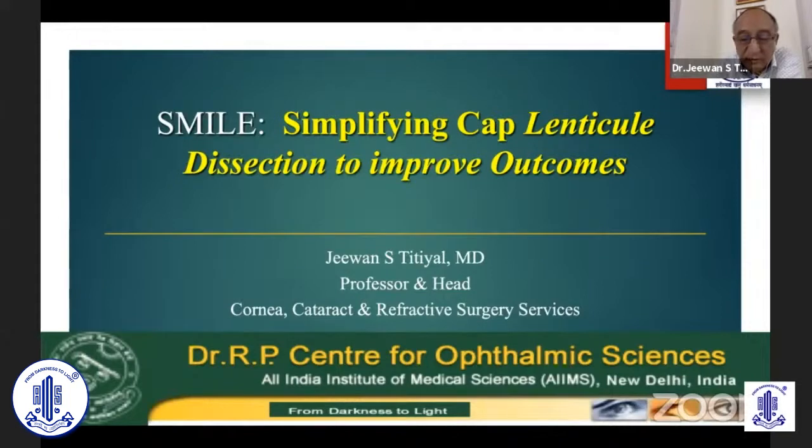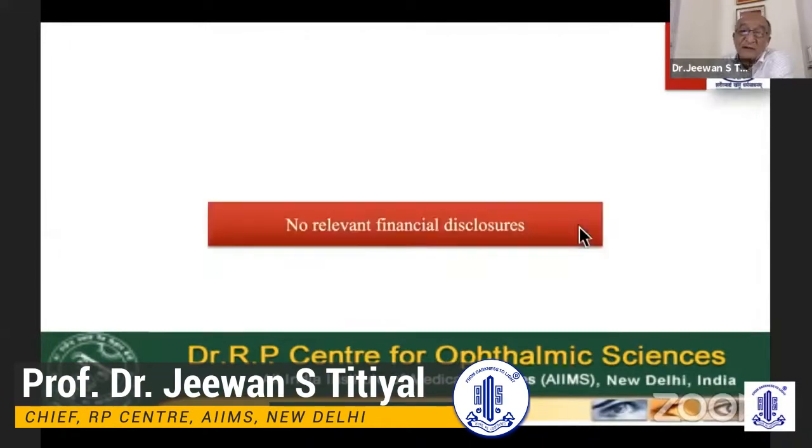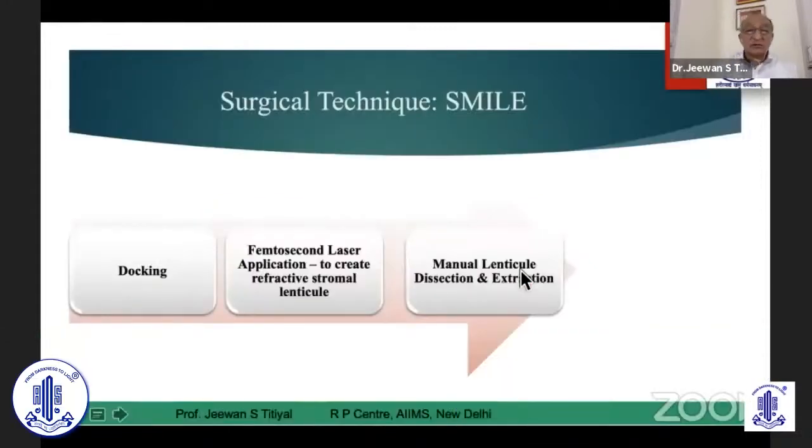One important thing is that surgically, things should be simple so that we don't create much problem for these cases. If you see SMILE surgeries, there are three simple steps: first would be appropriate proper docking of the applanator to the cornea, second is laser application to create the refractive stromal lenticule — the intrastromal lenticule. And the most important thing subsequently is the manual lenticule dissection and extraction of the refractive lenticule which we have created.